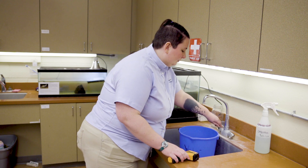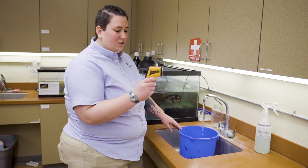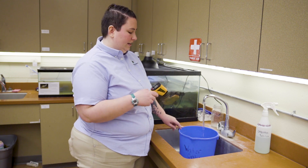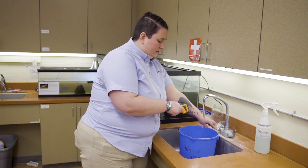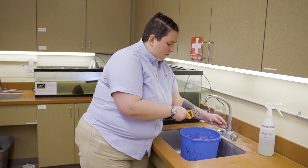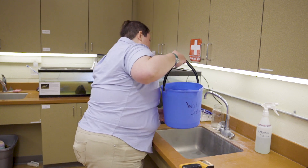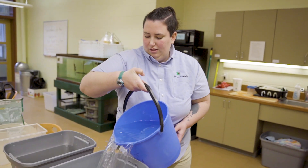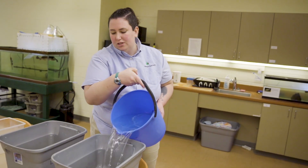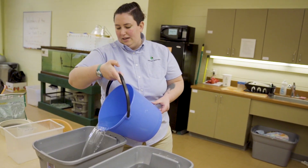I'm going to grab some water and check the temperature with our temperature gun, which reads both Celsius and Fahrenheit. The temperature we're looking for is around 75 to 80 degrees. Right at 80 degrees — which is perfect. You don't want it too hot because they're cold-blooded animals, so sudden changes in temperature will really shock their system. Their water is generally kept around 75 to 80 degrees in their tank.